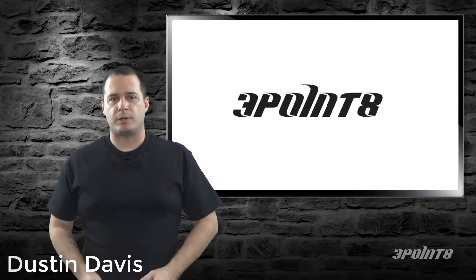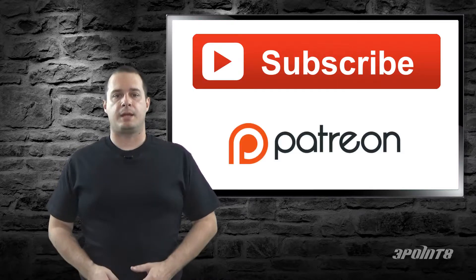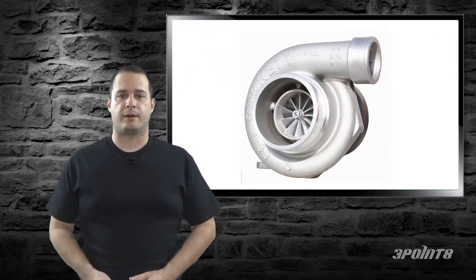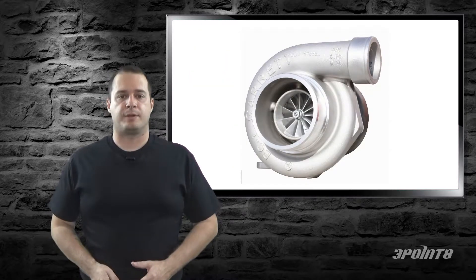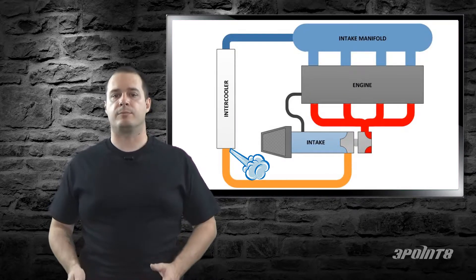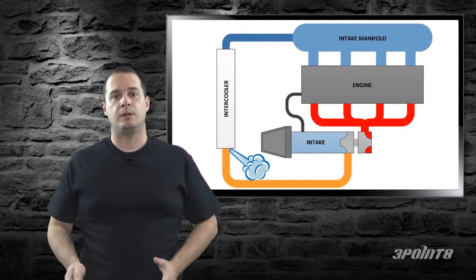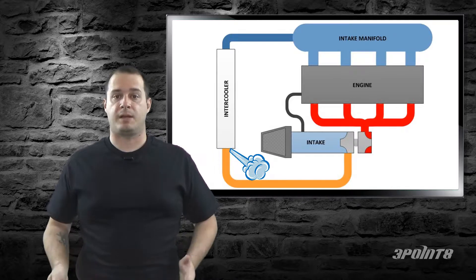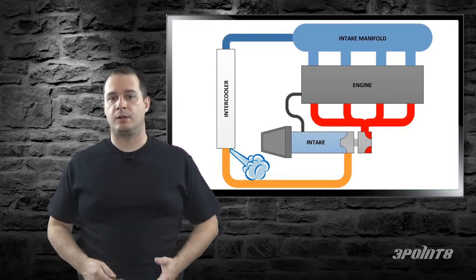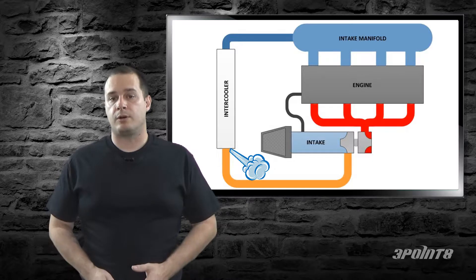In this episode we're going to talk about boost leak testing. If you have a turbo car you may have seen someone mention boost leak testing. When you have a boost leak, pressure is being relieved under boost, which means your turbo has to work harder to achieve the desired PSI. Boost leaks can be caused by any number of issues such as loose connections, cracked vacuum lines, bad gaskets, cracked or broken hoses, or an intercooler, and so on.